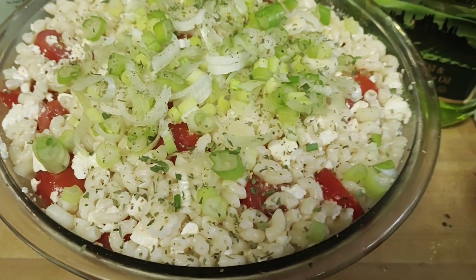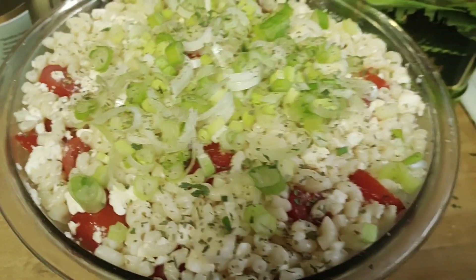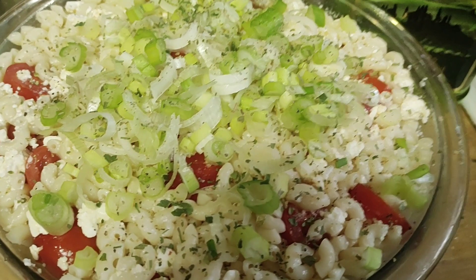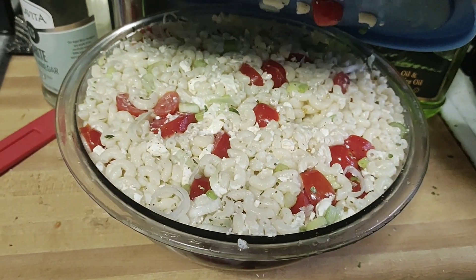You can put some salt, but feta is very salty, so I don't recommend it. This is all I do to it. Then I'm going to shake it up, then we're going to put it in the fridge and let it sit for at least an hour. Of course, use a bigger bowl.